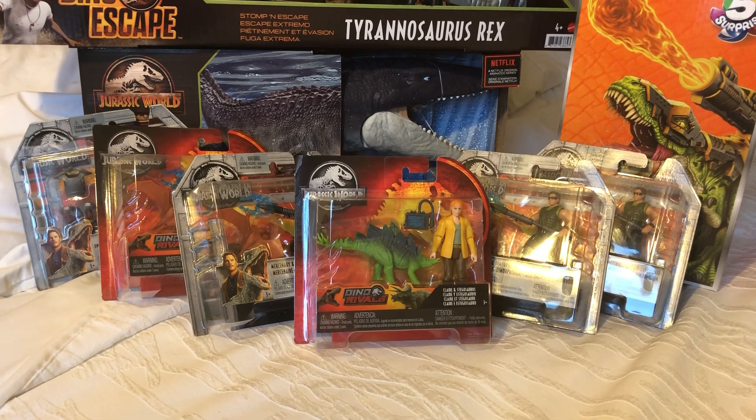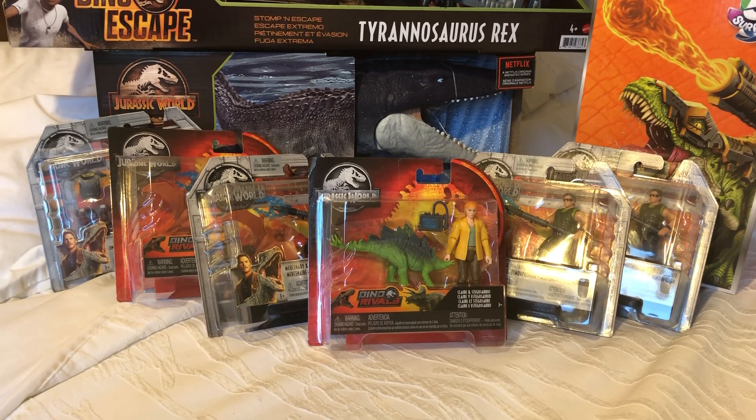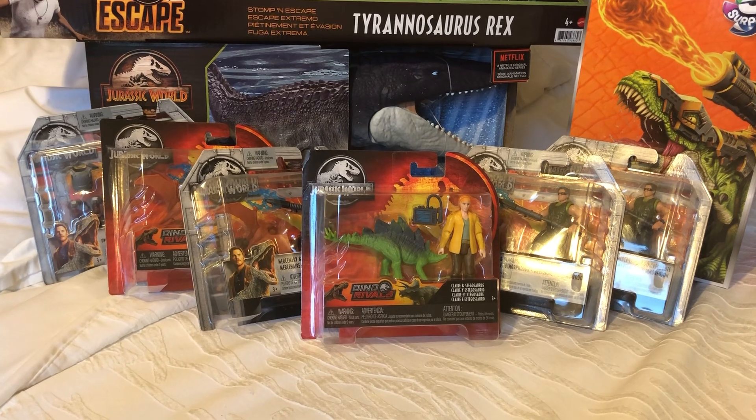Hey everyone, it's Brendan the Paleo Dude back with another Jurassic World figure unboxing. Today we'll be taking a look at a few of the older Jurassic World Mattel figures — the humans.